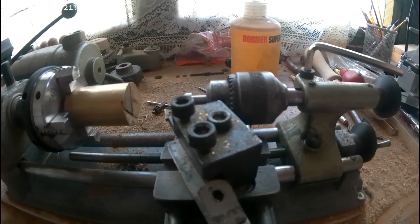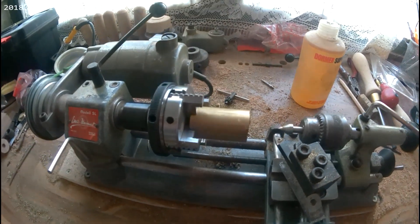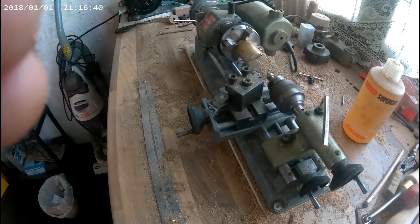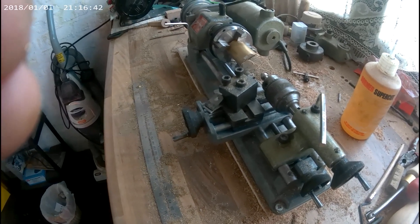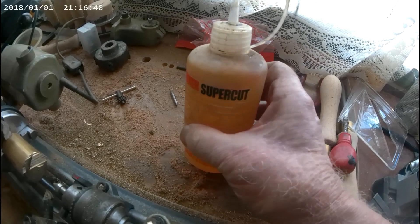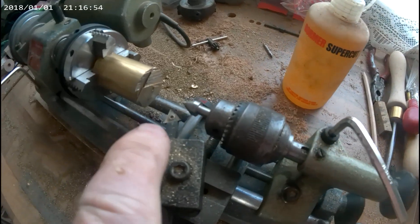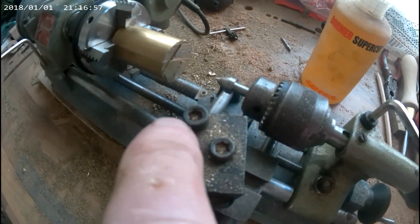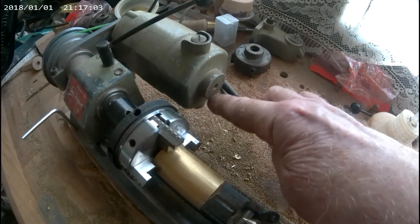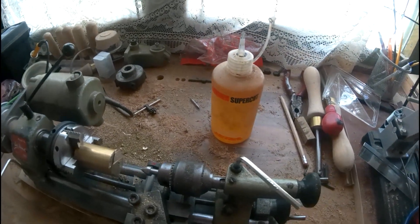This is not meant to be a tutorial, just how I did it — but it might be useful for somebody. Of course, plenty of cutting lubricant helps a great deal. And sharp tools, because it's only a 90W motor, so to stop the Emco from struggling, make it as easy as we can for it.